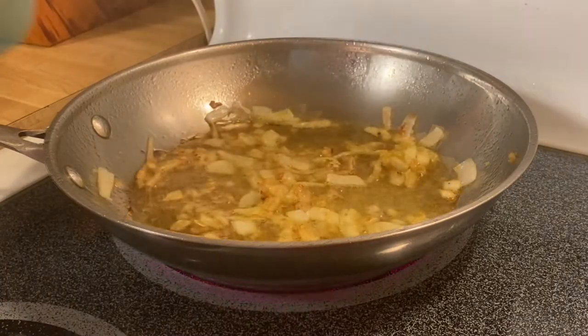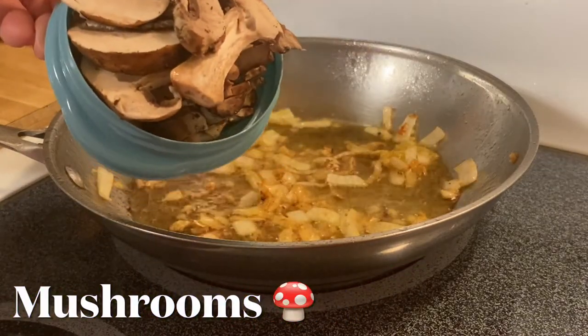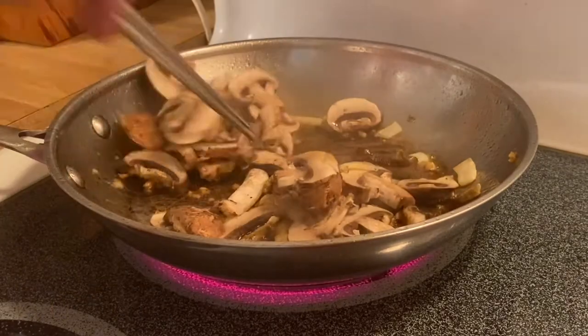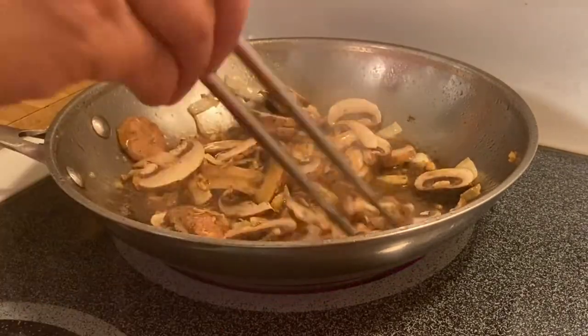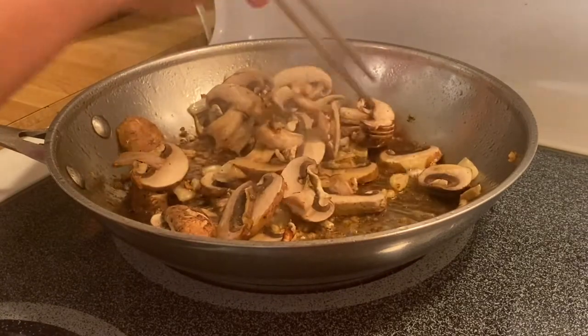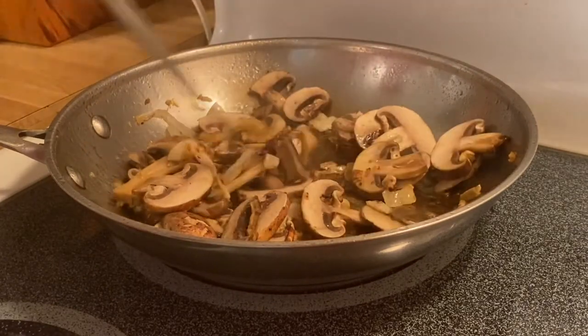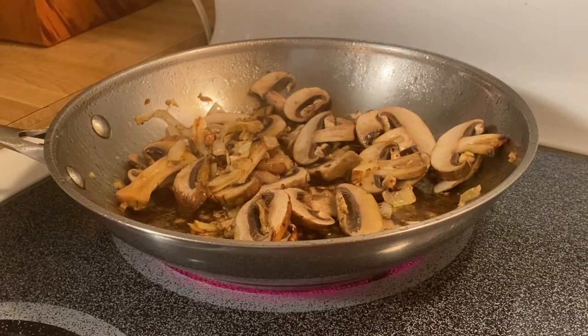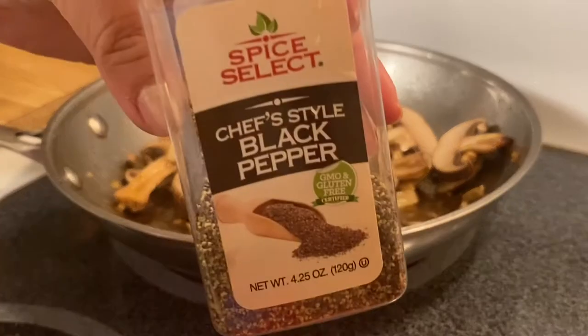Now these are our mushrooms — beautiful sliced portobello mushrooms. We'll mix them up and I'm going to put in some pepper.